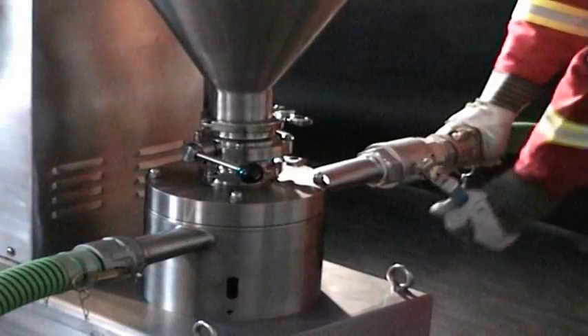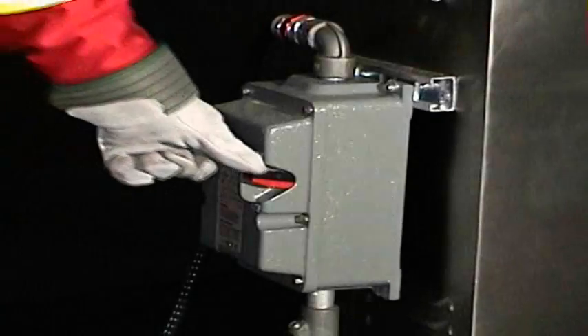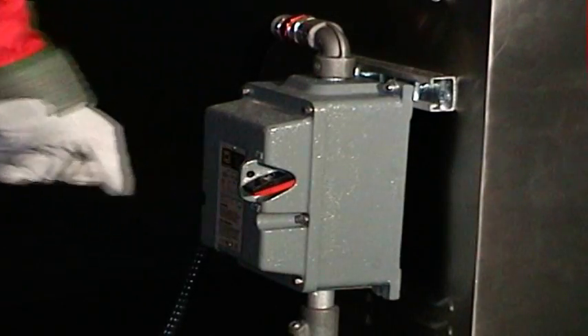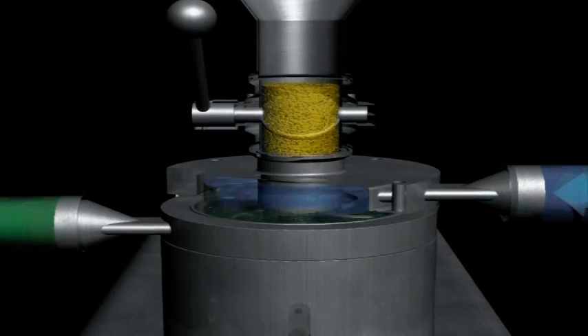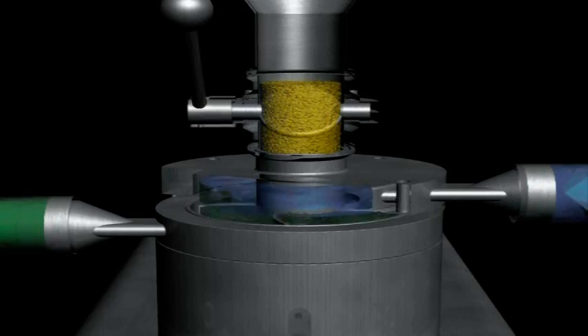To turn the unit off, simply close the inlet valve and click off the switch to shut down the blender. Do not allow the blender to be turned on without liquid entering the system for more than 10 to 20 seconds.